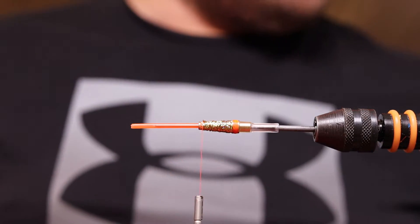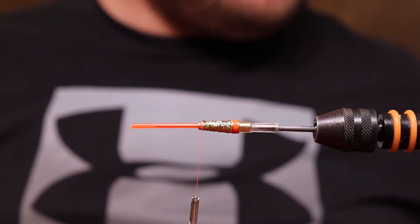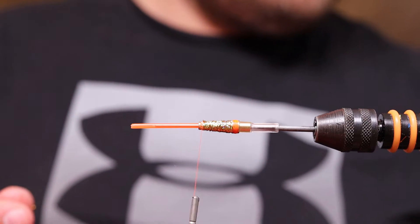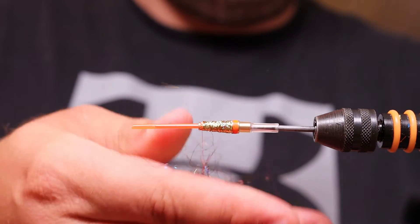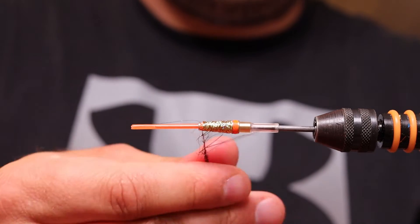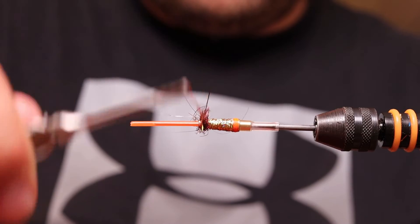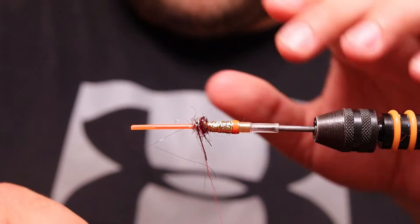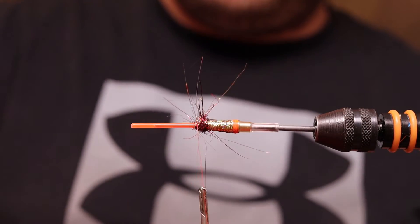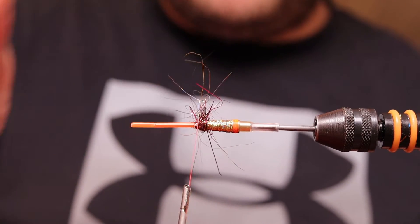Now I'm using some glitz dubbing from Fredin in the Patakorva color. This is to get a little hot spot inside the fly that will show up pretty nicely in the water. I go down to the inner tube, pull everything backwards, and lock it up. You can brush a little bit off if you want with a small brush.